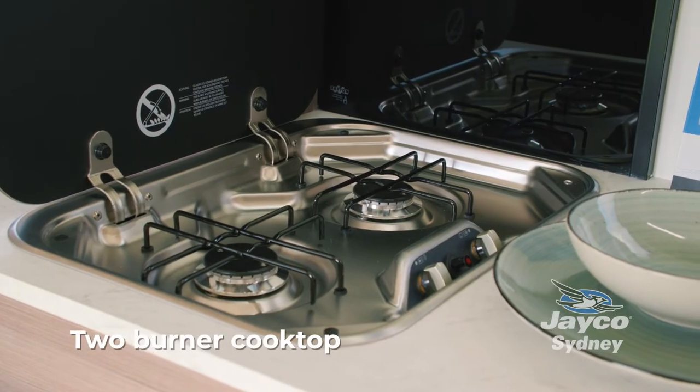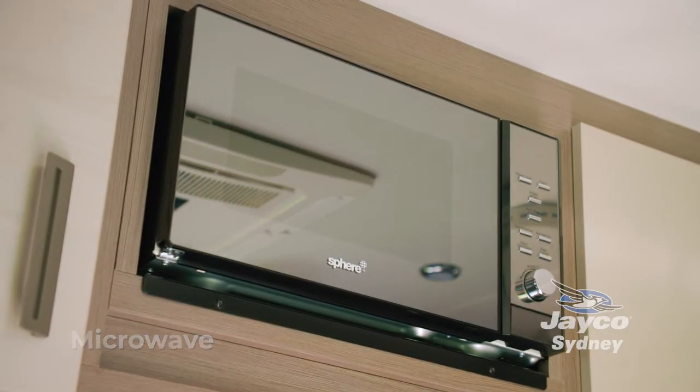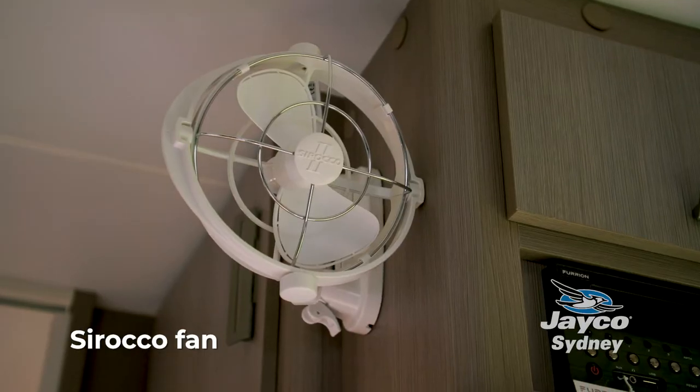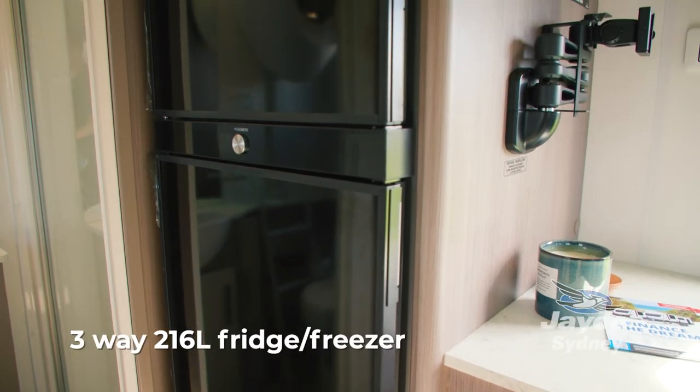We have a tuba and a cooktop in this model, a large round sink, microwave, and up here we do have a Sirocco fan which even if you're free camping can keep the air flowing and keep you cool at night. There's a large fridge with a separate fridge and freezer.